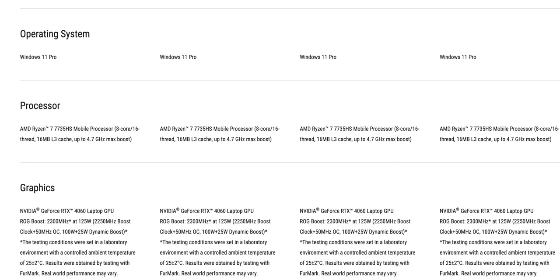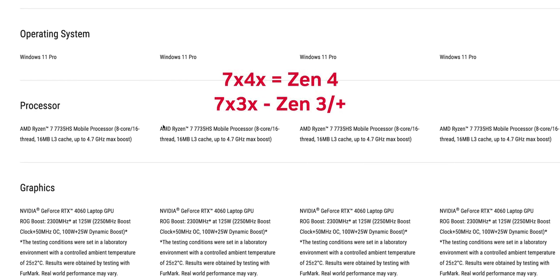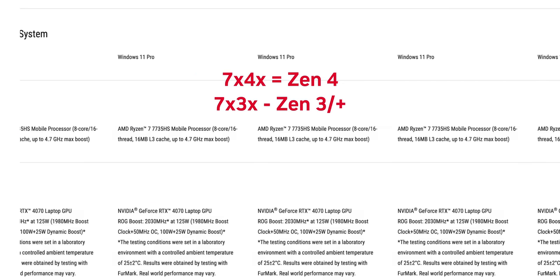Now I need to go into a bit of a rant mode here, because Asus has a ton of SKUs for this year's G14. If you go to their website, you'll find a variety of options ranging from older Zen 3 Plus CPUs repackaged into newer names — thanks to AMD — along with RTX 30 or 40 series GPUs. So it can get really confusing. Just please pay attention to the CPU and GPU combo, because just because it's a 2023 model doesn't mean you're getting the latest hardware.